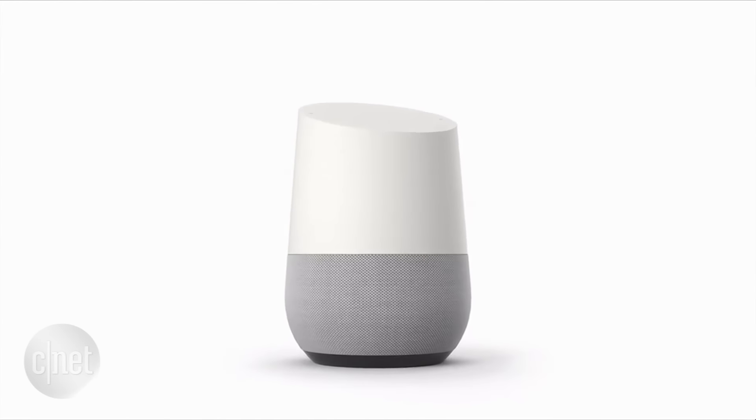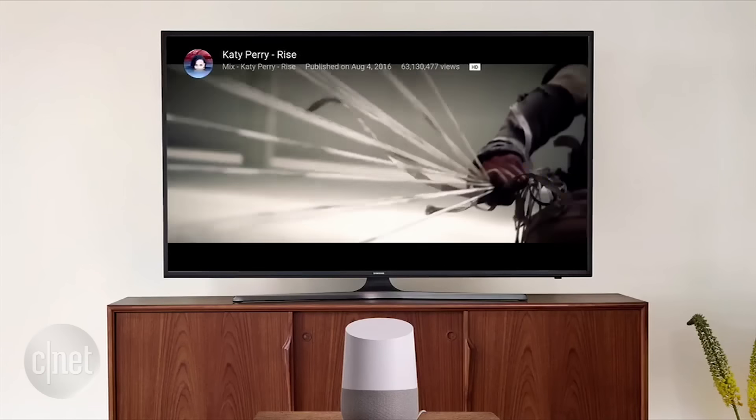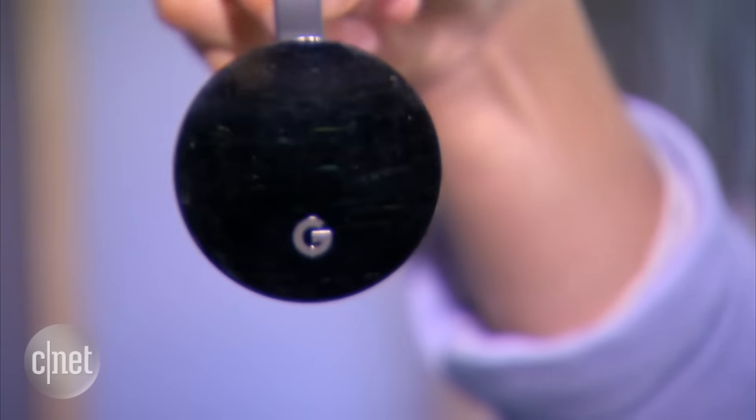The Chromecast will also be compatible with Google Home, so you can control video playback through voice commands with Google Home, and it's also backwards compatible with older Chromecasts too. The Ultra will be available for $69 later in November.